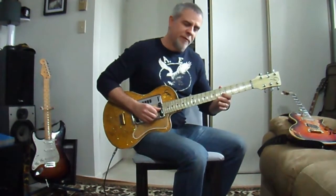Starting with a bend on the 7th fret of the G string with your 3rd finger. Going to 5 of the B with your 1st finger. 5 of the E with your 1st finger. Back to 5 of the B with your 1st finger.